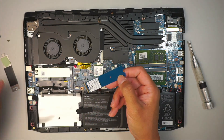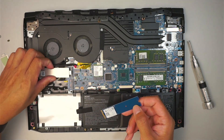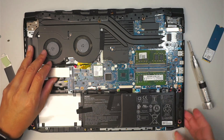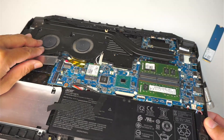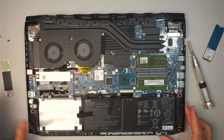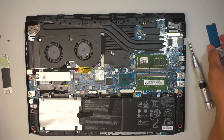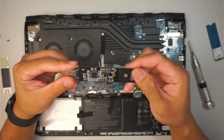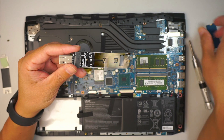The second slot here has no hard drive — it's an empty slot for you to upgrade if you need more storage capacity. Now this is the thing you need to buy, which is the M.2 adapter, and this reads the hard drive.